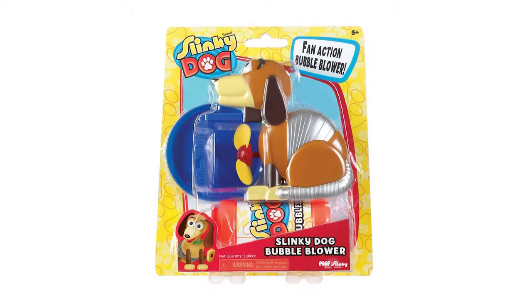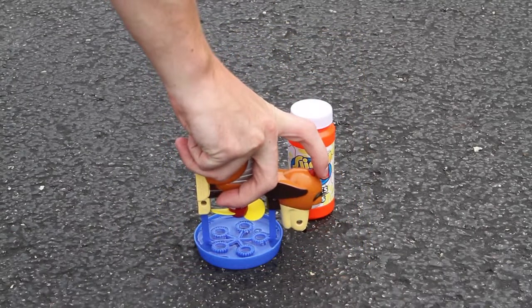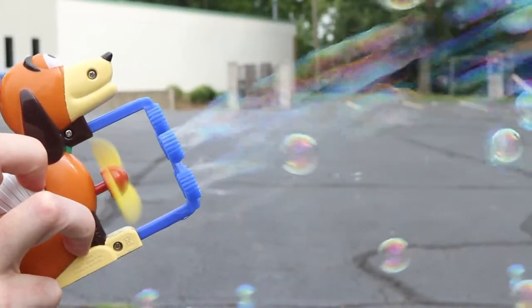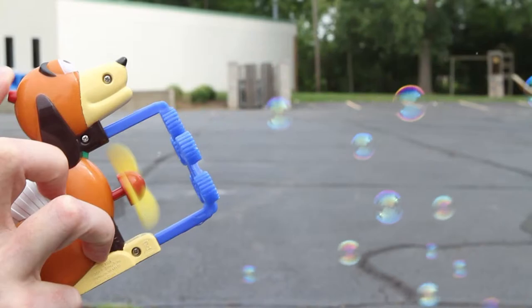The original Slinky Dog Bubble Blower is a version of the classic pull toy that's been adored by children and pop culture that shoots an endless stream of bubbles. Dip the bubble blower into the tray which is included and press the button for bubble mania. The built-in fan blows the bubbles.